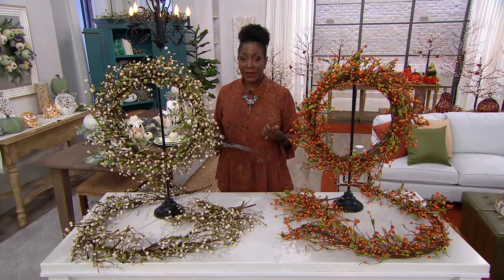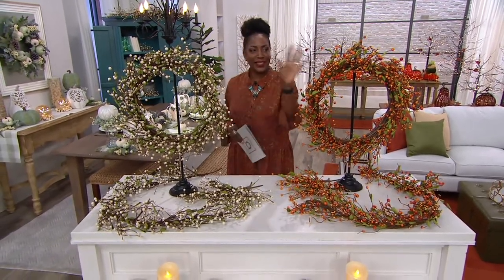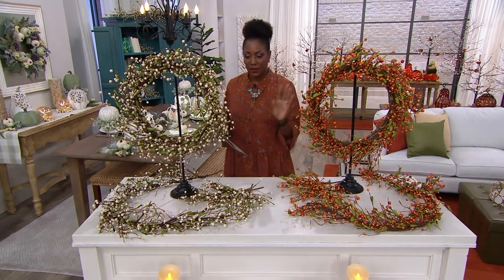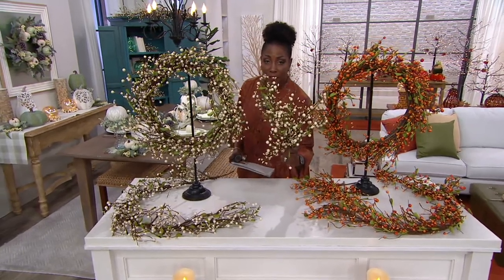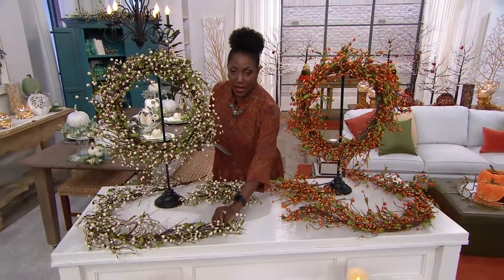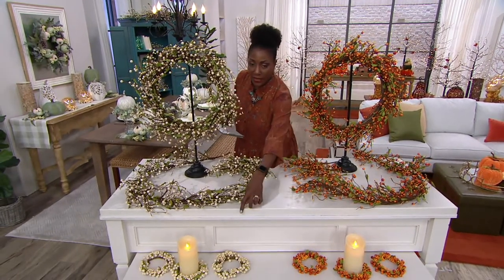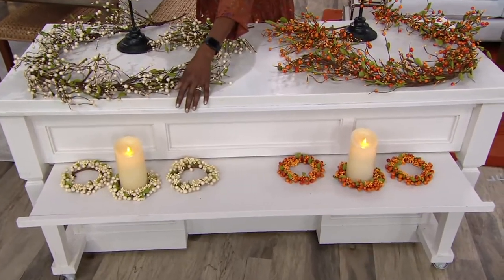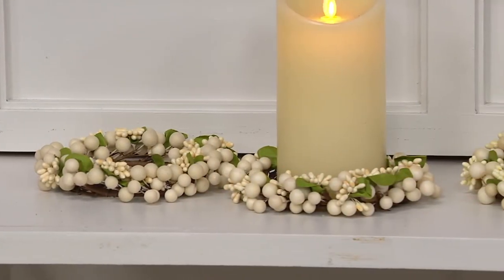Here's the deal - the wreaths are top-rated, both ivory and pumpkin orange. We have 100 in each color. The picks - you get a set of eight - are still available but limited, with 300 remaining. For the candle rings, the orange is sold out; we only have ivory available, so please act on those.